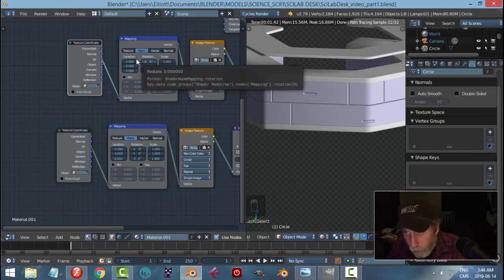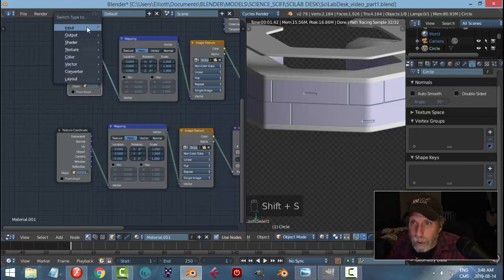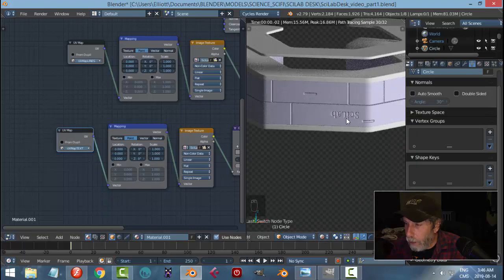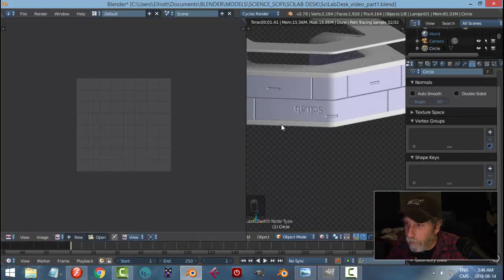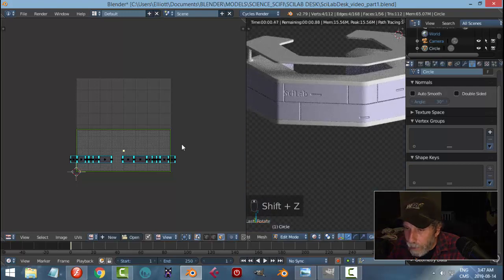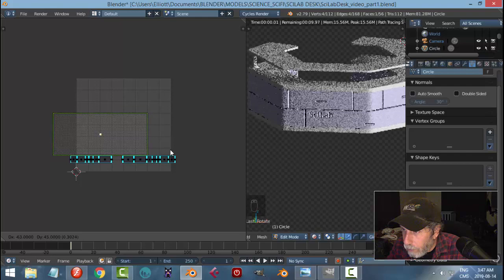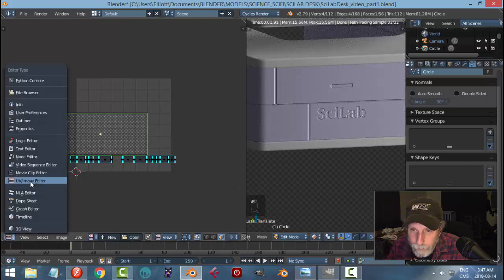Nothing's happening yet because we need to tell the nodes which UV maps to use — there are two of them. For the lines texture coordinate node, Shift+S, Input, UV Map, choose 'Lines.' For the text one, Shift+S, Input, UV Map, choose 'Text.' Now we're getting somewhere — we have some text but it's upside down. In the UV Image Editor, rotate it 180 degrees. There's my text.